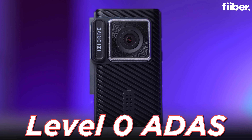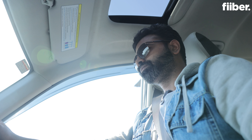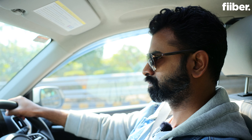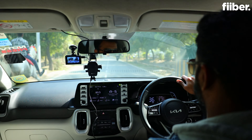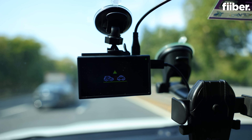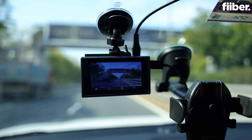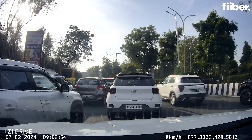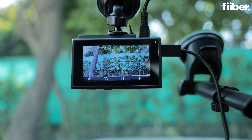Despite the fact that this dash cam comes with Level 0 ADAS — Advanced Driver Assistance Systems — it wasn't really that helpful. There were many times when I was changing lanes and I was getting alerts only after 3 to 4 seconds. There were also times when I wasn't getting alerts at all even when changing lanes. The collision system alert also wasn't working with the accuracy expected — there were times when a car was at least 20 meters ahead and I still wasn't getting any vehicle-ahead alerts, which was surprising.